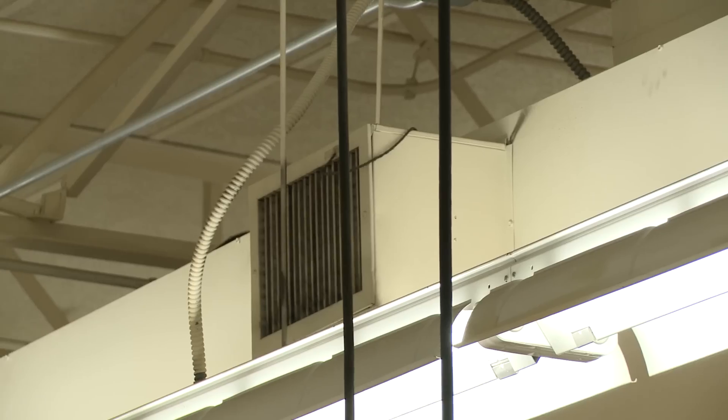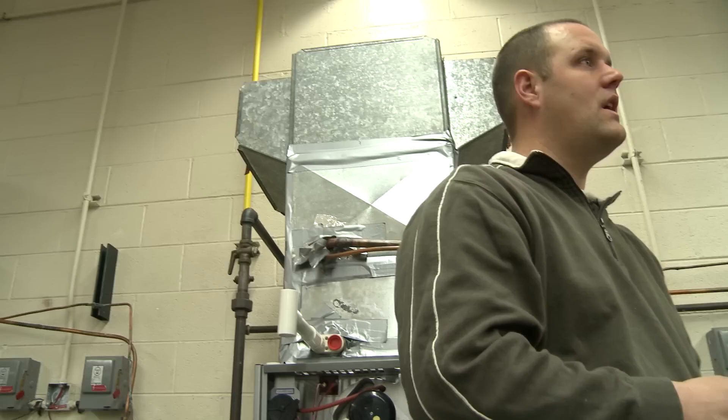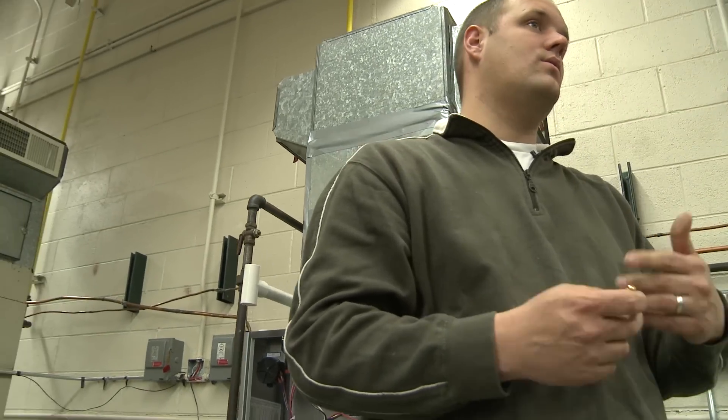HVAC stands for heating, ventilation, and air conditioning. All that stuff needs to get replaced. It's recommended that you replace the line set and everything.